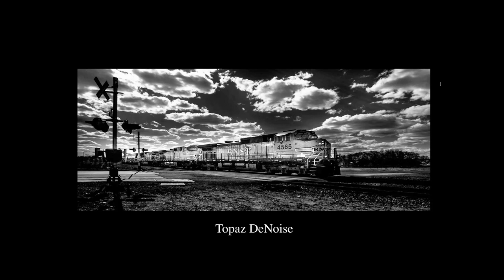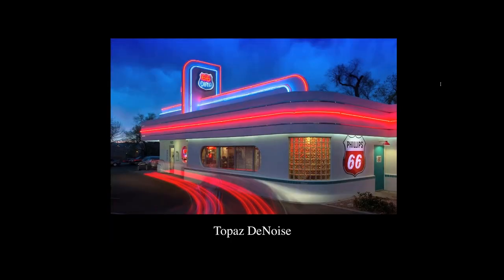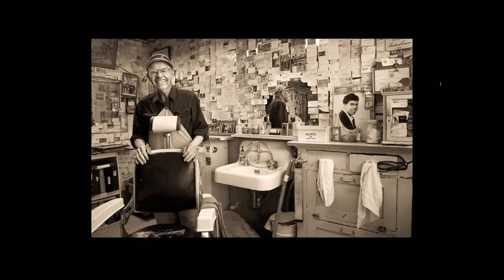Yes, we can take out noise in Lightroom, Photoshop, and Adobe Camera Raw, but what I really like about Topaz DeNoise is that you can control the noise in the shadow and highlight areas independently. Also, noise can show up in the sky, especially in underexposed skies. Here's the first picture I actually took on Route 66 — I used Topaz DeNoise to reduce the noise in the sky.